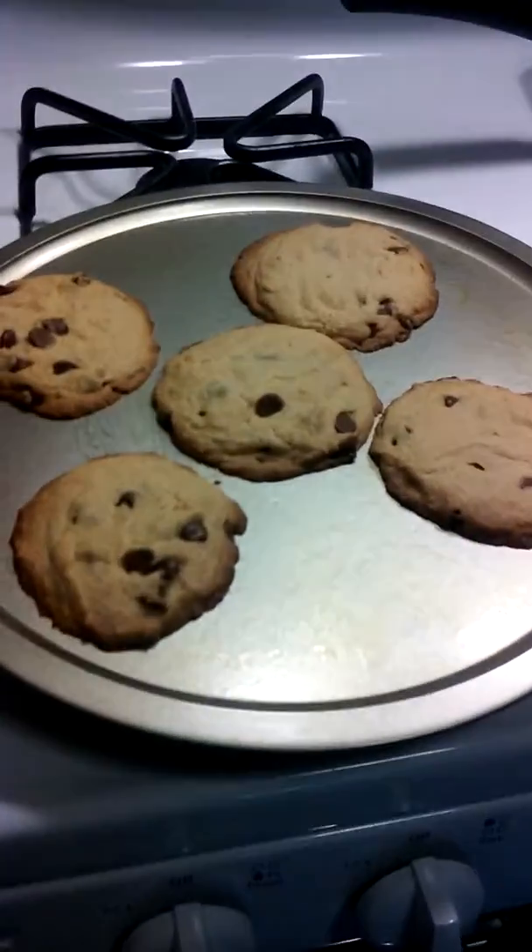Alright our cookies are done. We're going to pop this bad boy into the oven and final results coming up.